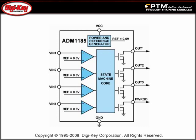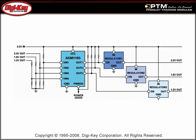Learn about the construction of this integrated four-channel voltage monitoring and sequencing device, which features four comparators, four open drain outputs, and a logical core.